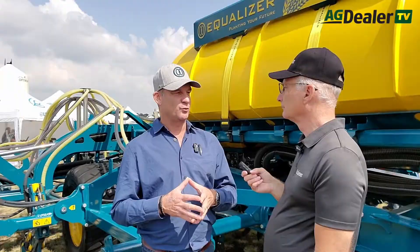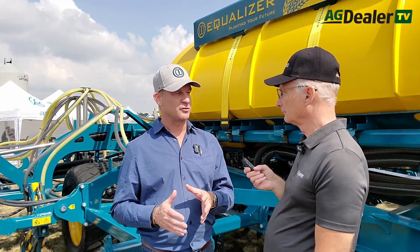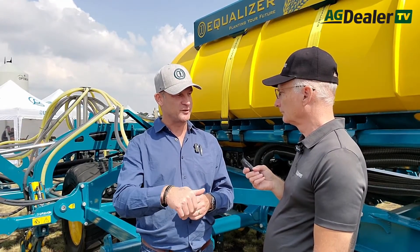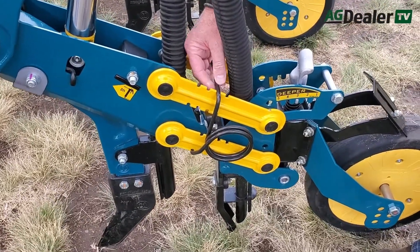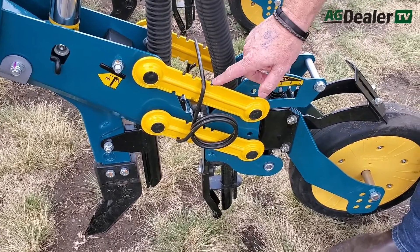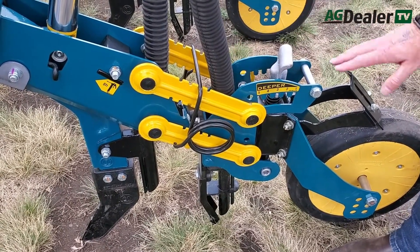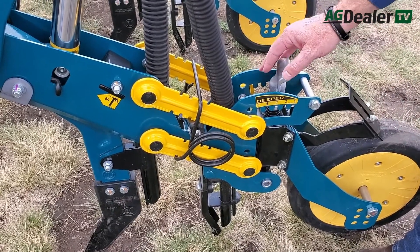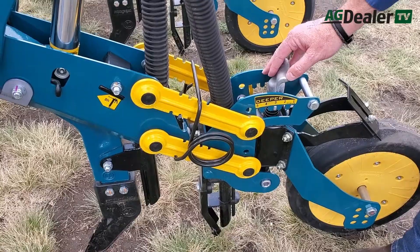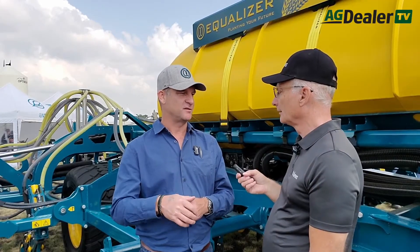Behind that tine we have an independent seating system on a parallel linkage, and the closing wheel at the back also controls the seed placement unit. So depth is controlled by the wheel, and you can adjust the seed depth by lowering or lifting the wheel in relation to the seed boot, which basically places the seed.